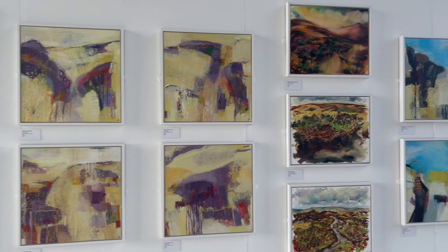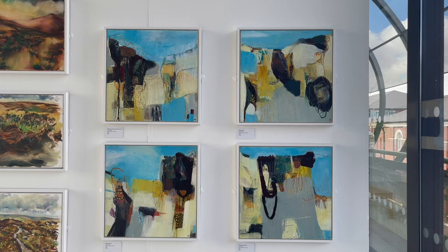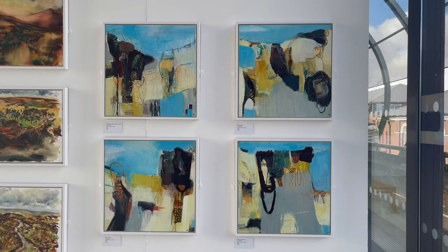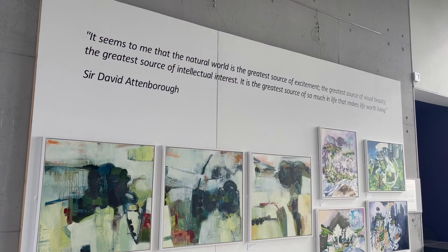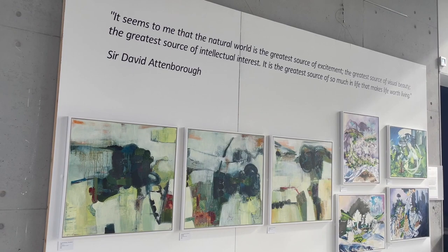These four were done from a single drawing and memories of being amongst the heather and up on Mastermoor just prior to lockdown and prior to Covid — at the end of winter before Covid — with wonderful blue skies and blue reservoirs. Coming over to this wall there is a particularly important quote for us from Sir David Attenborough: 'It seems to me that the natural world is the greatest source of excitement, the greatest source of visual beauty, the greatest source of intellectual interest — it is the greatest source of so much in life that makes life worth living.' That really resonated with us as we've been so lucky to come through these landscapes during this time.